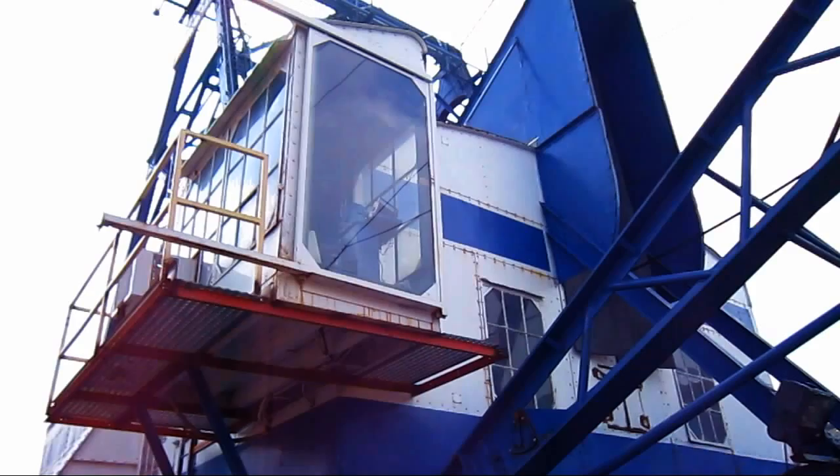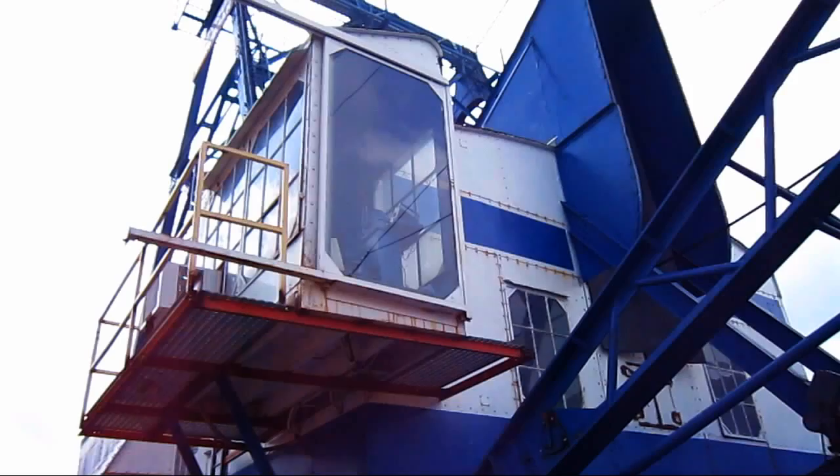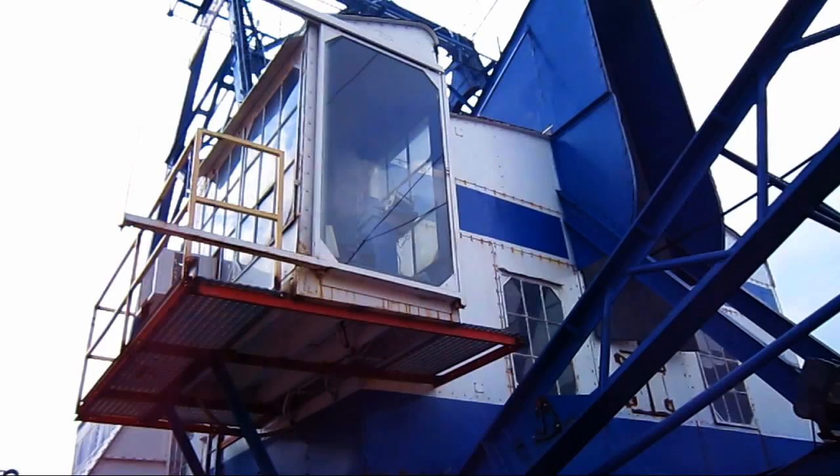Here you can get a good view of the operator's cab on the 9W. Bucyrus Monaghan offered the 9W with two different control system setups, depending on what the customer preferred. The operator could choose to have the 9W set up with either direct all-power control or friction control, which was a very nice feature. This particular 9W is set up with direct all-power control.